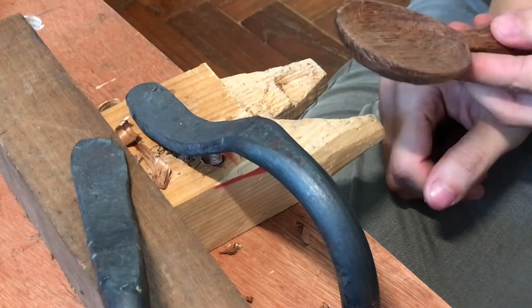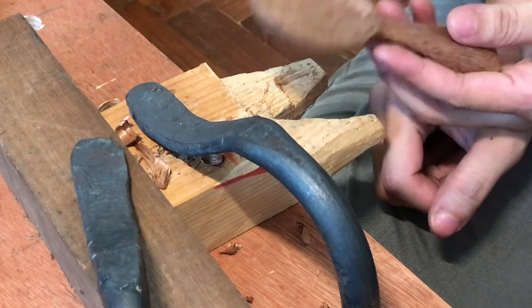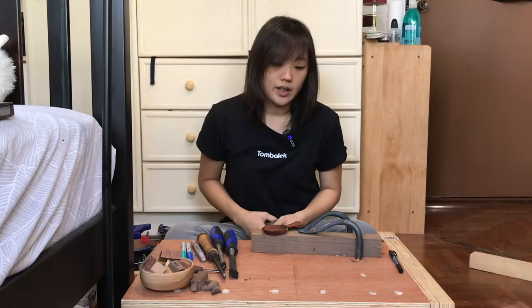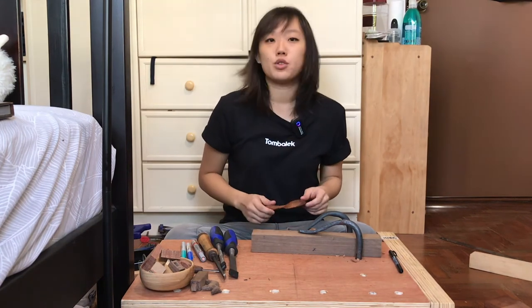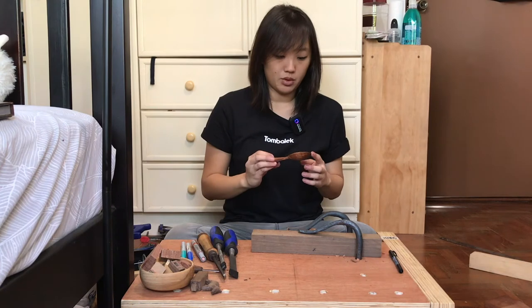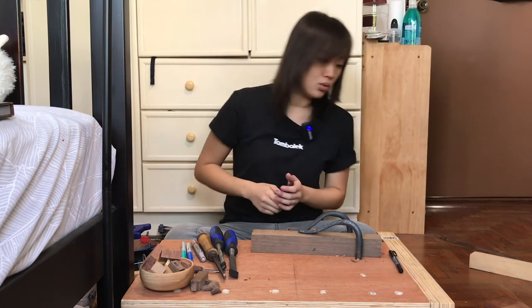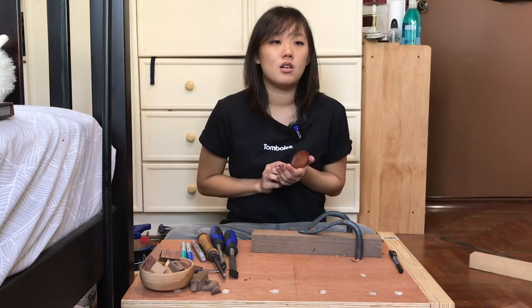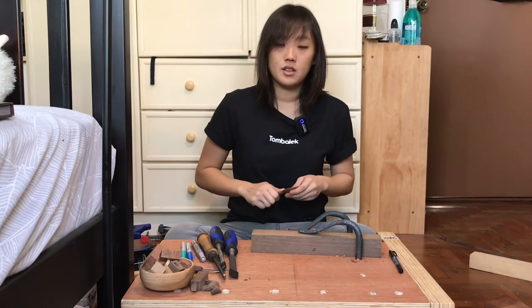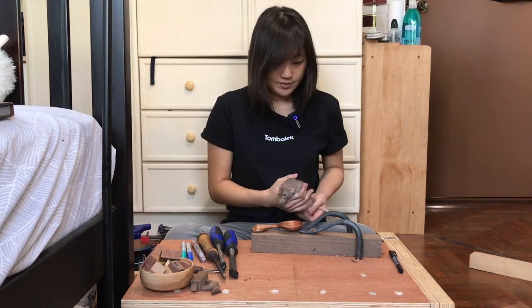That's about it. Once you're done with sanding, it will just be a matter of putting on some oil or varnish. And that is all I have for the scoop video today — thank you so much for watching. I hope you're able to come up with something similar yourself. If you did enjoy it, do leave a like and subscribe, and I'll try to be back with some other carving projects, whether it's a spoon of a different shape or something else. Thank you.